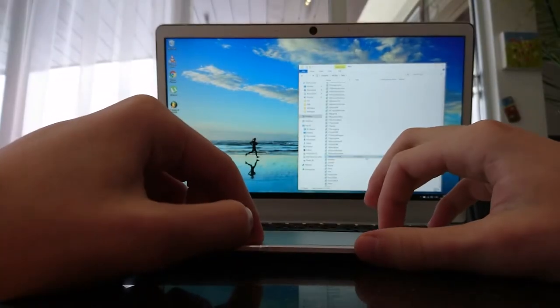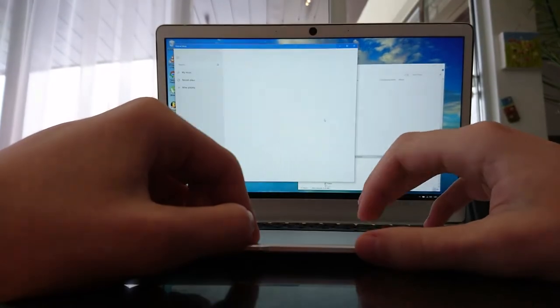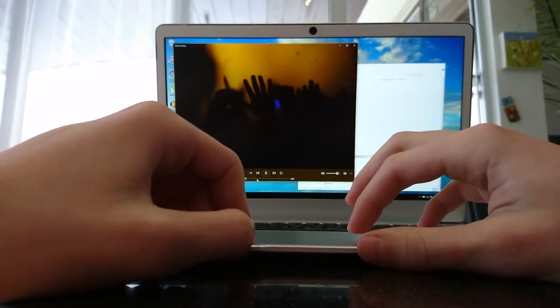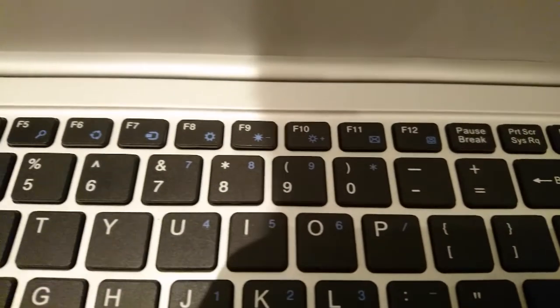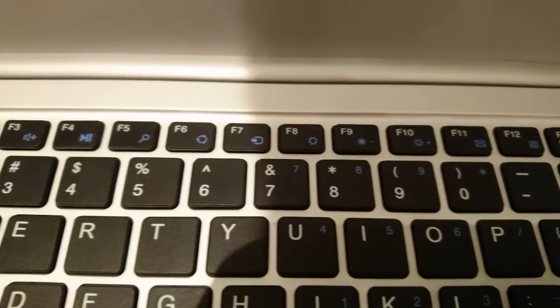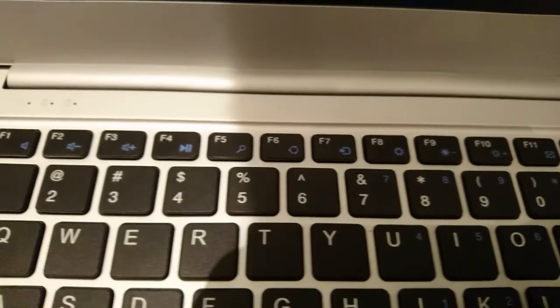The keyboard is something I'd describe as really good — I liked it. The touchpad on the other hand is very stiff and requires very precise movements, which is nothing special for a cheap Chinese laptop. There are a bunch of useful function keys for screen brightness, volume, and locking the touchpad.